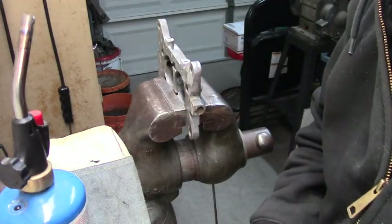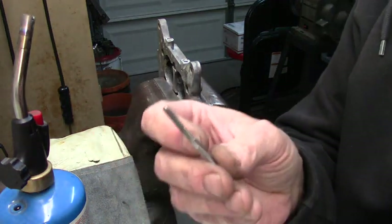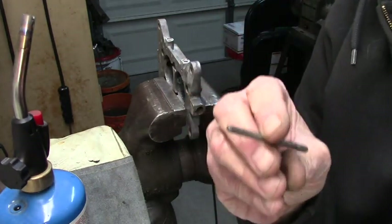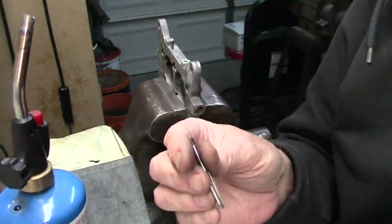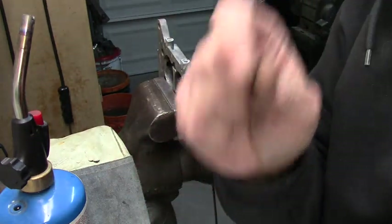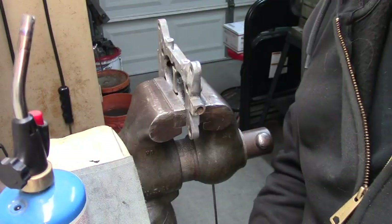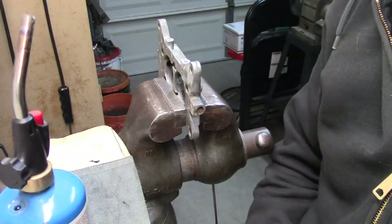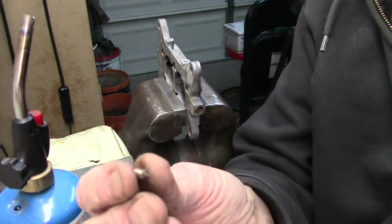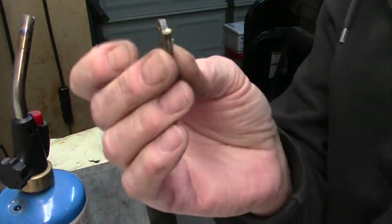What you want to do is have an 8-32 tap. Because even if you can get them out normally without breaking off the little ears, after you clean up your base and stuff, you want to run an 8-32 tap in there so when you screw the new ones in, they go in real easy. The new ones are tougher because it's new brass — they're not going to break. These little guys are probably about $25, $26 a pair right now. They're not cheap.